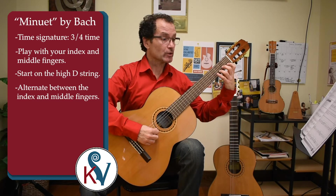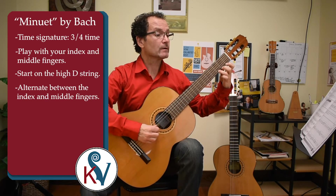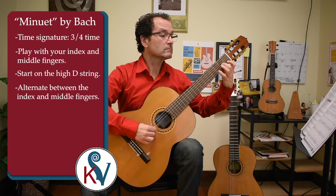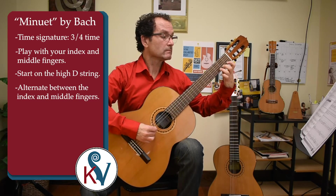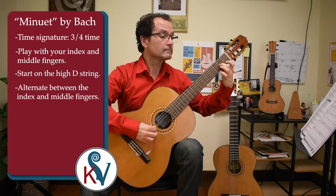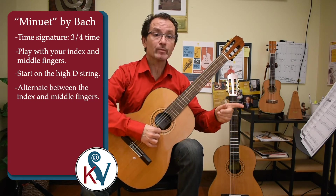One, two, three — we have three counts. [Performance of the Minuet by Bach.] Very good. Now as you can see, I was playing with the open B string.